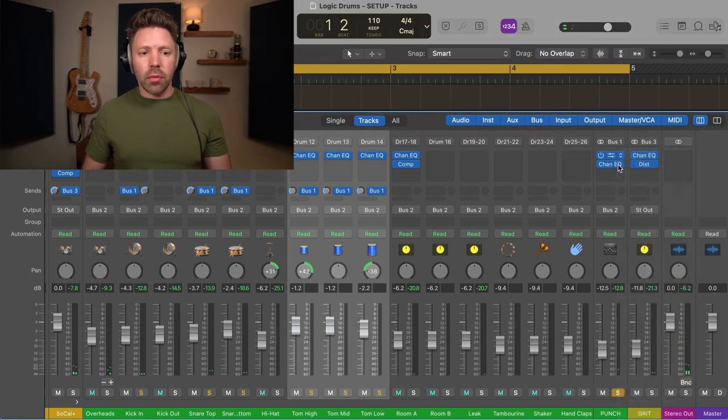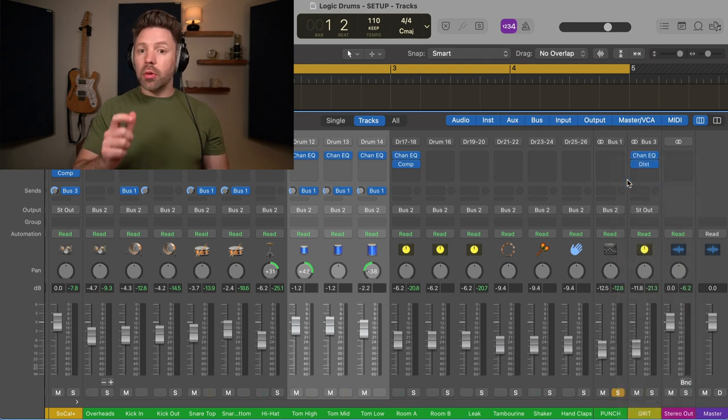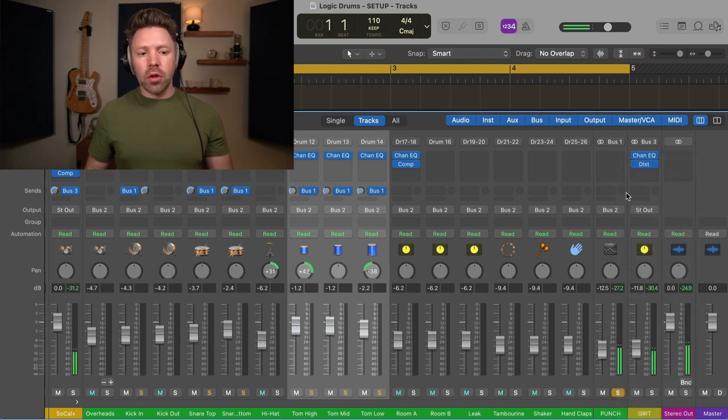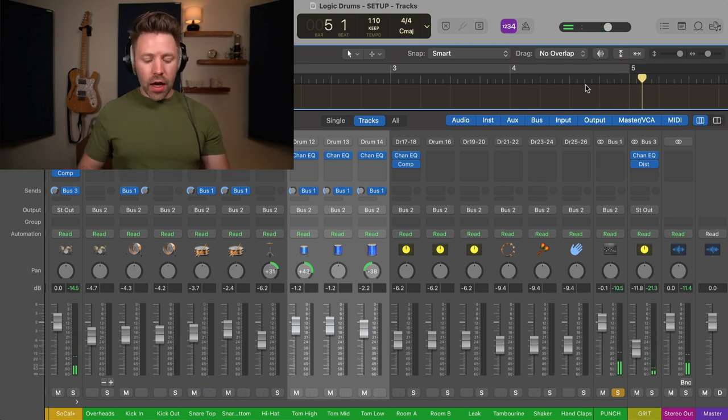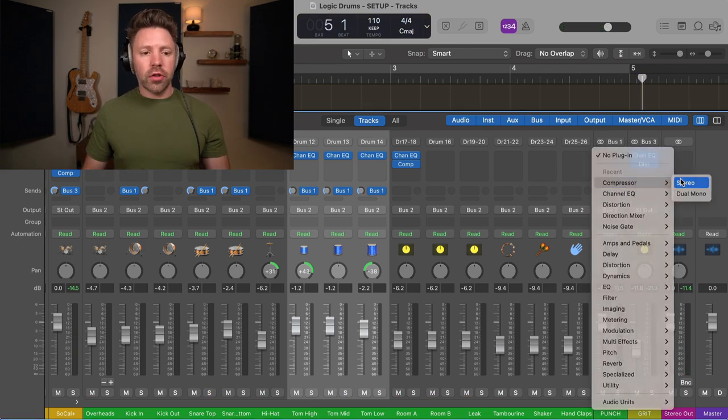Now we have the Punch track set up. Let's take off what they had set up and customize our own to make it sound optimal. It sounds like this — let's bring up the volume. You hear just your kick and your snare, and then when it gets to the tom part, it's a whole shell sound. Now we're going to go ahead and set a compressor on here.